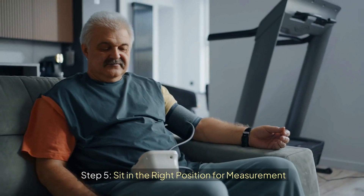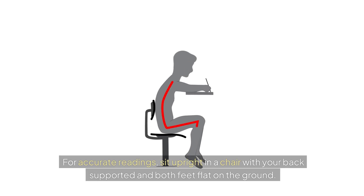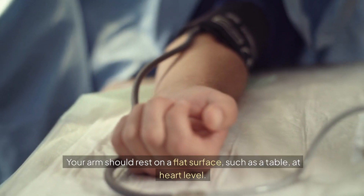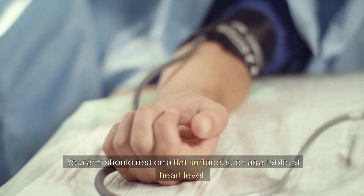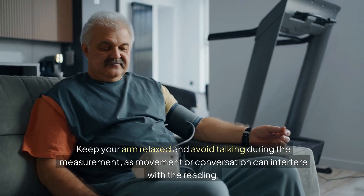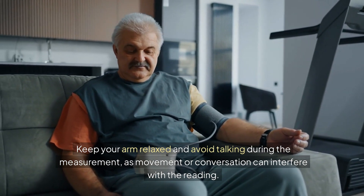Step 5: Sit in the right position for measurement. For accurate readings, sit upright in a chair with your back supported and both feet flat on the ground. Your arm should rest on a flat surface such as a table at heart level. Keep your arm relaxed and avoid talking during the measurement, as movement or conversation can interfere with the reading.